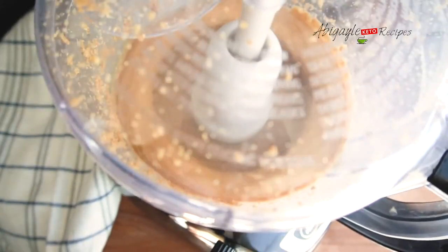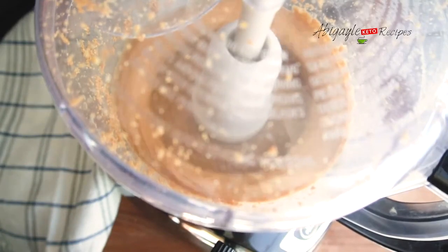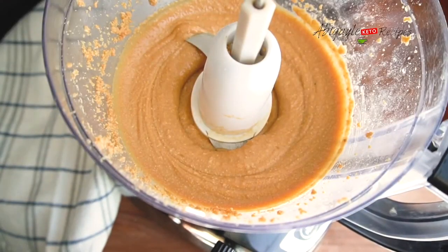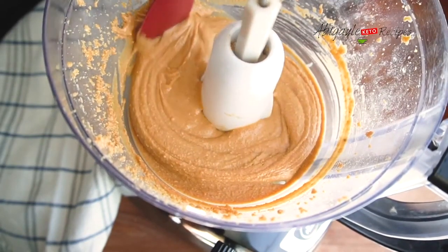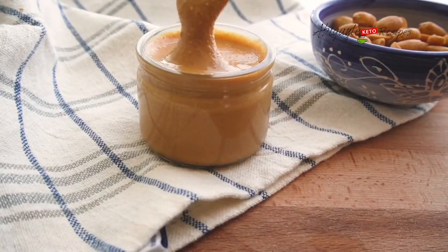I'm just going to let it grind until it reaches this consistency and it becomes a little creamy. We start seeing the peanut butter coming out. You can keep it in a drawer and put it in the fridge and store it.